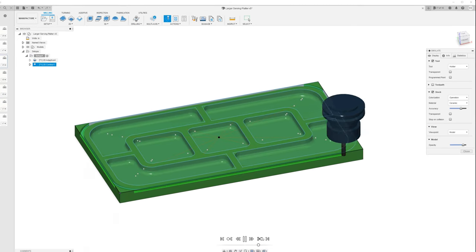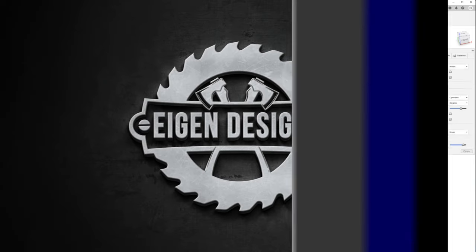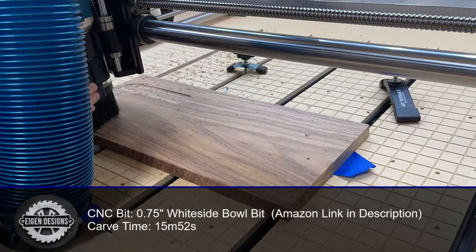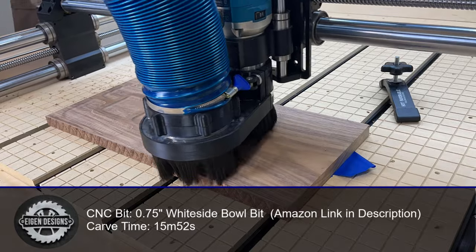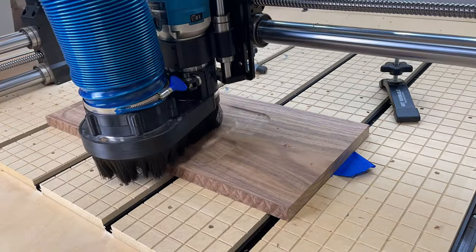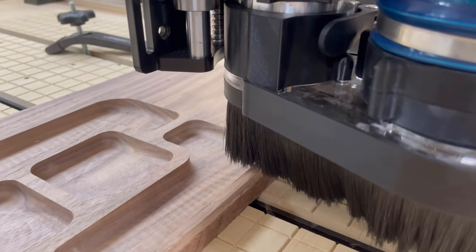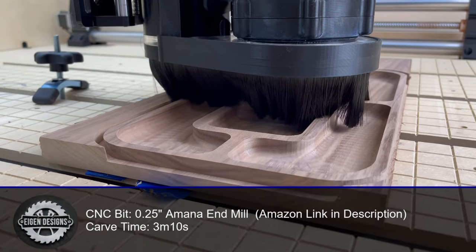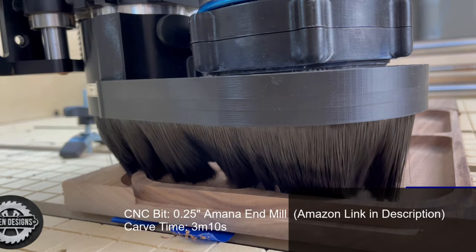I'll do a contour cutout around the entire platter to cut out the final shape. Getting right into the carving, I start out with a three-quarter inch bowl bit — the particular one I'm using is from Whiteside, and the total carve time was about 16 minutes. It's a very large bit run at pretty high RPM, so you have to take things slowly in terms of depth of cut. I then use a quarter inch end mill to do the contour cutout to cut the final shape of the platter.